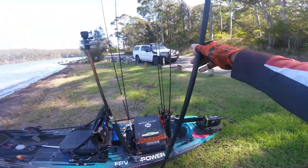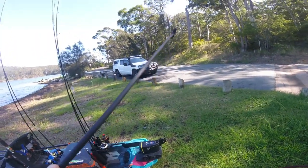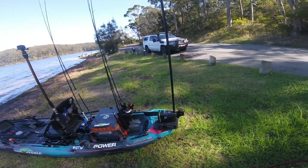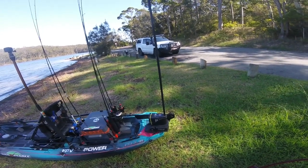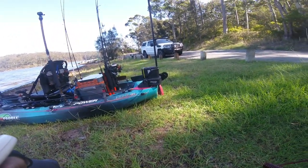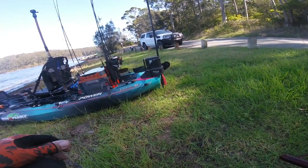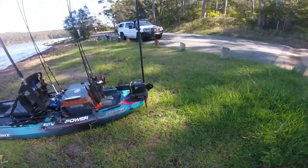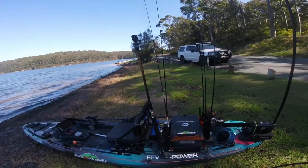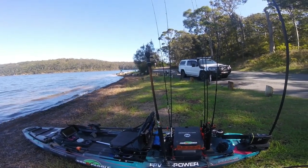If you want to spend serious money, you can buy something like this — a micro anchor power pole. The way this works is that goes in there, and you simply click the button and it will secure you and hold you in position. A really easy option, though much more expensive. Anyway, I hope this has been of some use to you — handy ways to anchor yourself in shallow water. Now I'm gonna go chase some bream, see you!